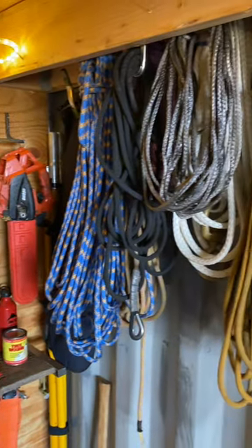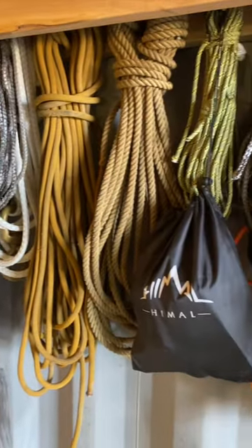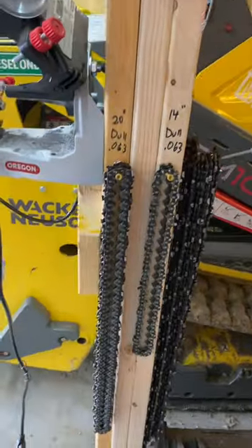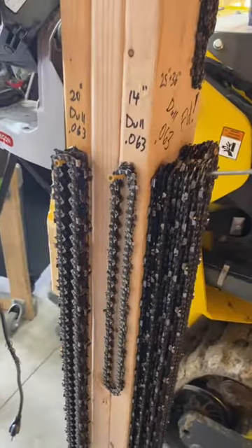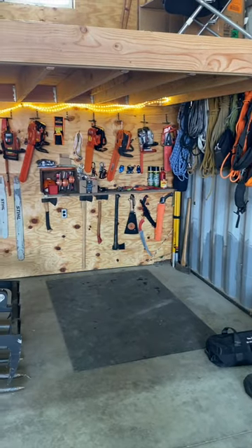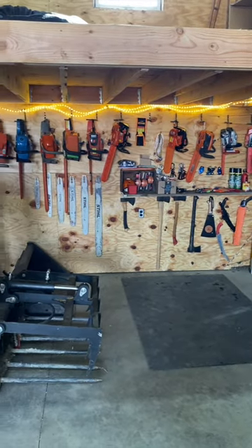I also put a bunch of old ropes and stuff out there, stuff you could probably get rid of. And then there's the issue of all the chains that still kind of need to be sharpened on that down day, like that rainy day that just never really happens. But yeah, new space for the saws and ropes and gear and stuff all in one place.